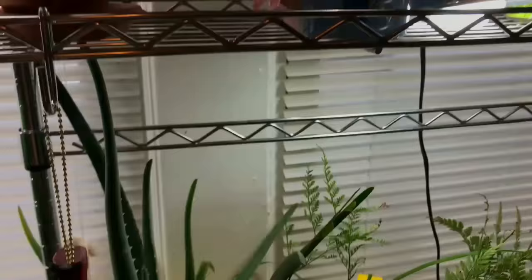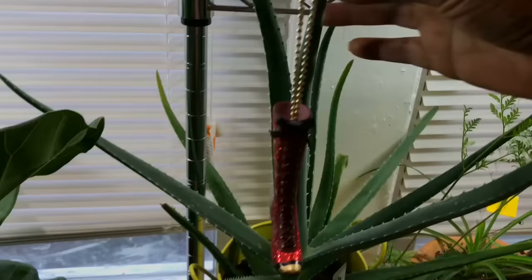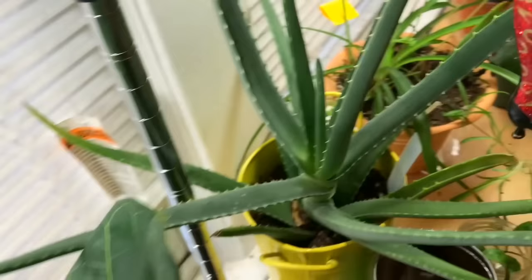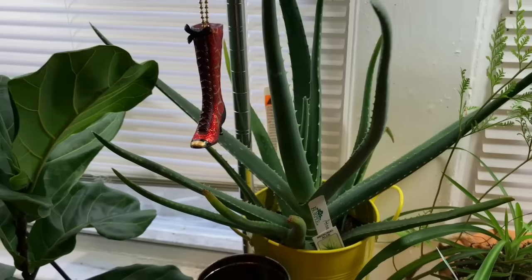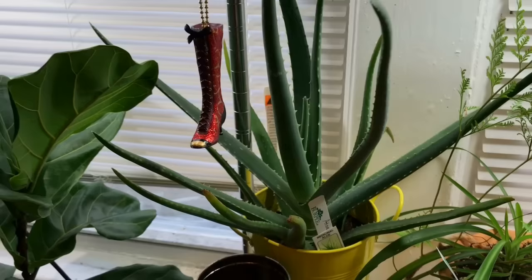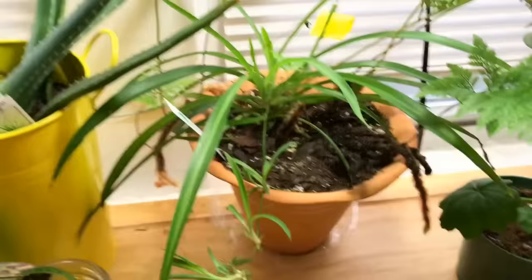Look at my aloe — this is the medicinal aloe vera. Look how tall it is! I hardly even water this because aloe vera doesn't demand a lot of water. I always keep it in the kitchen just in case you get a burn — mainly in the kitchen — and then I can just chop off one of these, open it up, and use the gel to help alleviate the pain from burns and help heal it.